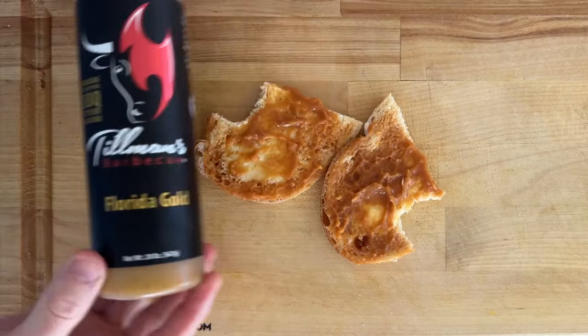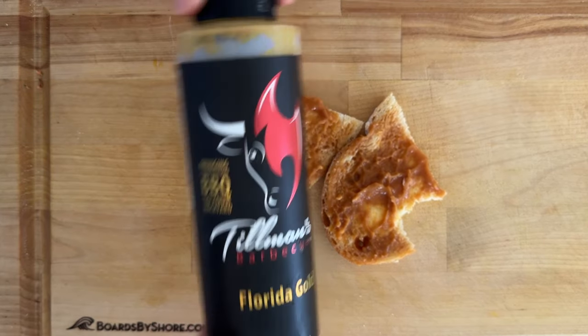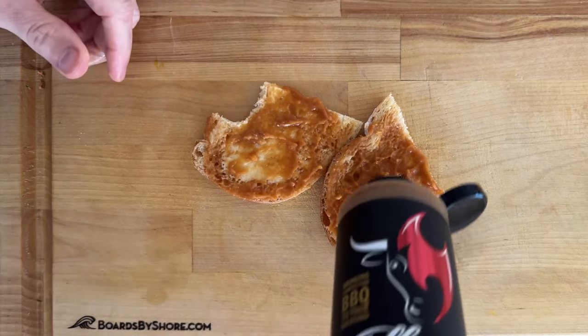For my plus-up, I'm adding some of my Tillman's Barbecue Florida Gold. This actually won the American Royal Best Sauce on the Planet award in 2023. This is one of my favorite things — I'm not a big sauce guy, and yet I just keep going back to this. It's got that Carolina-based mustard barbecue style with a little bit of honey and a little bit of heat added to it as well. It just works on everything, and I think it's going to make a lot of sense with the beans and the butter.